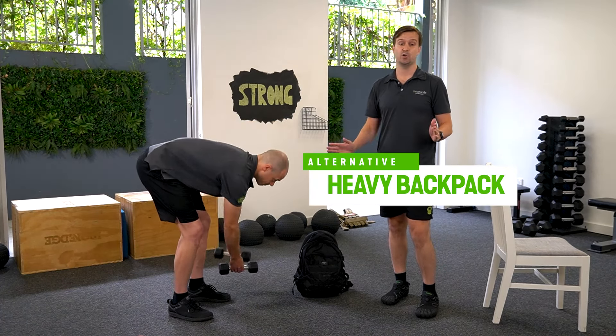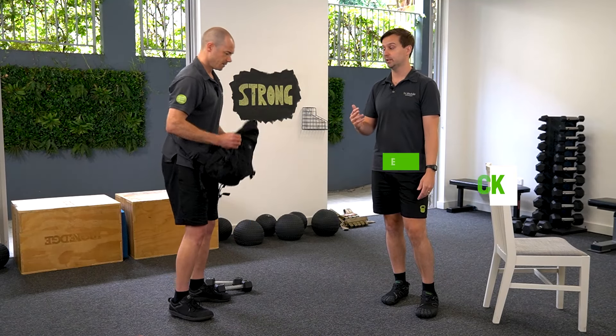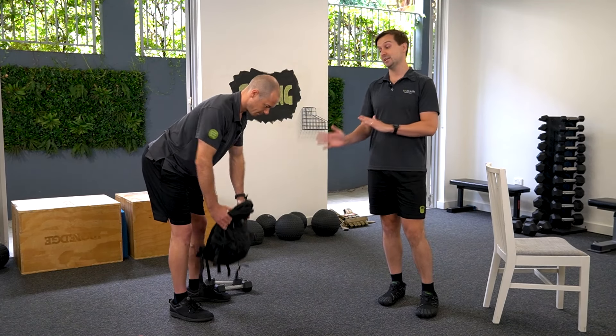If you don't have dumbbells, that's fine — you can use any object from around the house to add a little bit of weight. A backpack would work really well. Same position, bending over and just pulling it up towards your chest. Those are the versions of the bent over row.